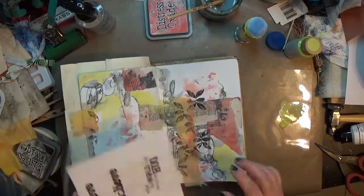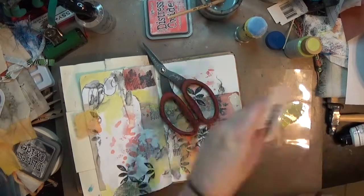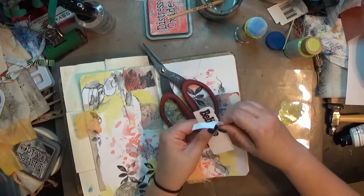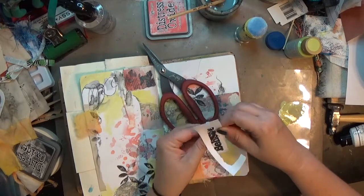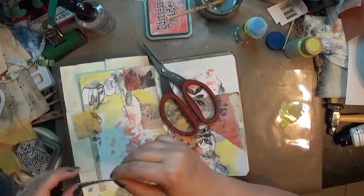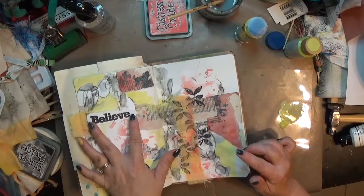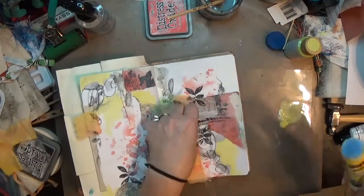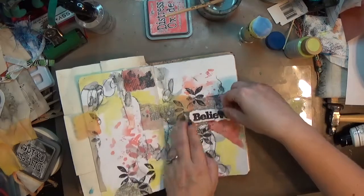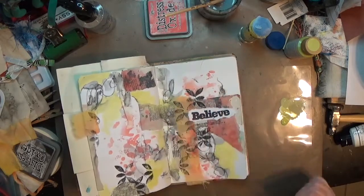I've got pieces of cardstock that I stamped with Staz On — just some sentiments — and I cut out one that says 'believe.' It works out beautifully because that white is the same white as the original page of the dilutions journal. I tore around it so it feels like part of the page rather than a stiff element, then used the UHU glue stick to glue it down. And that's it for this page!